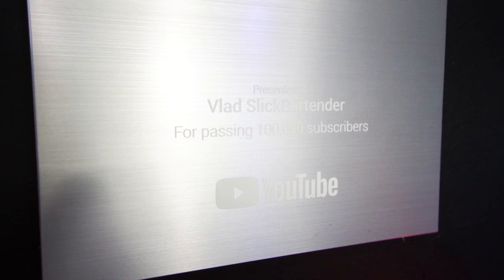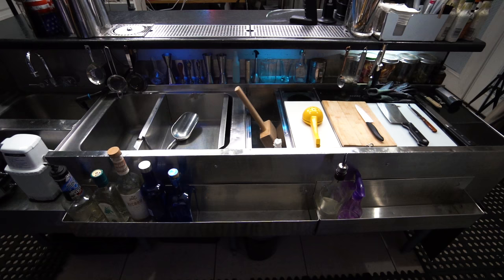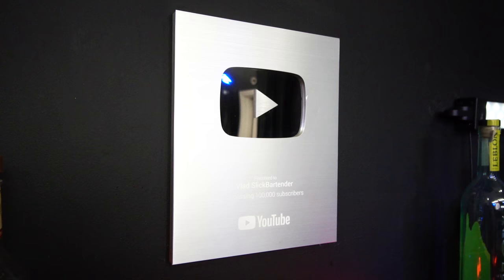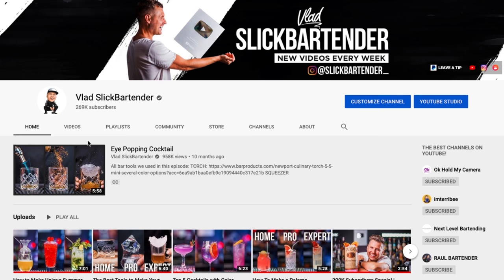I put my camera on a tripod, turn on a light, and start recording videos for you guys. Of course, to make quality cocktails at home you don't need a real bar station — I just wanted to show you how I got it and set it up on a budget so you can do it too. It would mean so much to me if you hit the like button and subscribe. If you're new here, check out my main channel, The Educated Bartender. Thank you for watching and I'll see you in the next video.